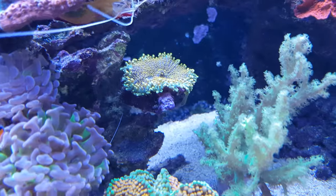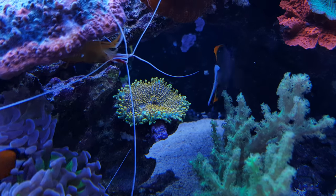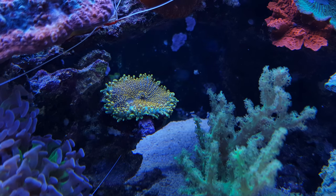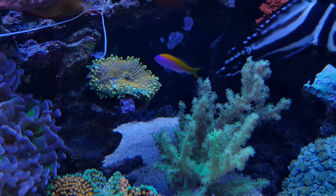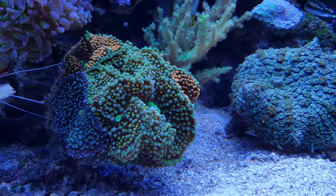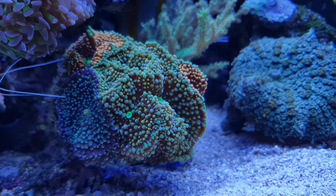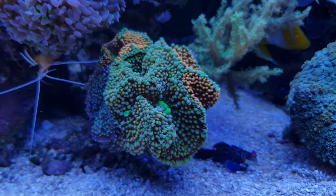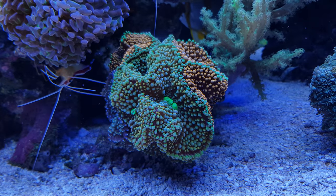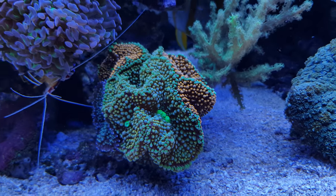This one I'm also rather proud of — it's a Ricordea yuma. As you can see it's orange, yellow, gold — give it a name. I really like the structure and the color of it, and it's doing quite well. There's some more Ricordea right here — blue ones, green ones, orange ones, you name it. As you can see they're developing new mouths as well. These are Ricordea florida, and the other one I showed you was the Ricordea yuma.